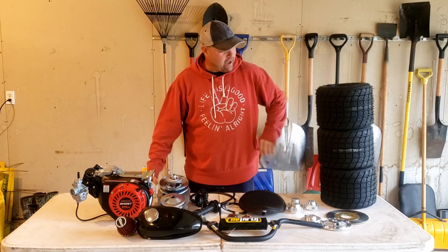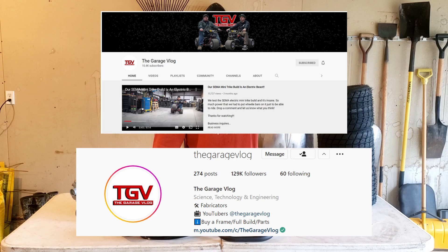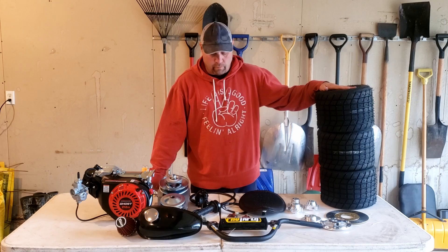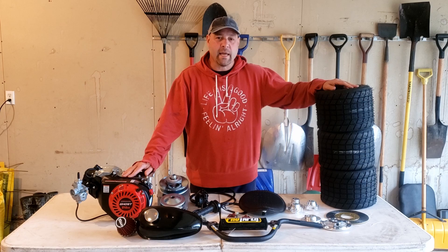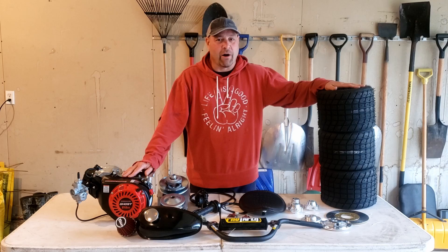Welcome back to the garage guys. We got an interesting project going on today — we're going to build a trike. We'd like to give a big shout out to the guys at the Garage Blog for putting together a series on this trike. We decided we needed one and wanted to show off a few things our plasma cutter can do. I proposed to Jackson that we could get this done in a weekend and he said we can have it ready for paint in a couple hours — he said let's have the plasma cutter do all the work for us.